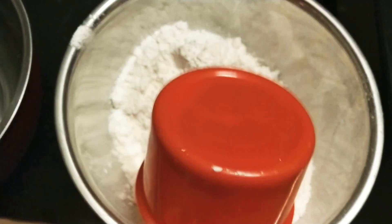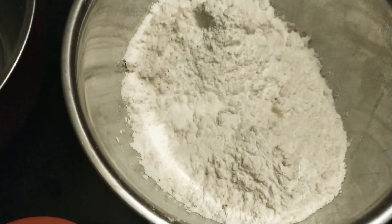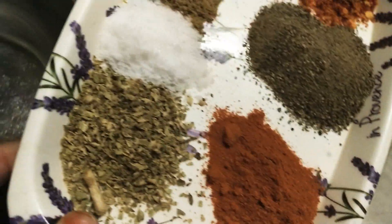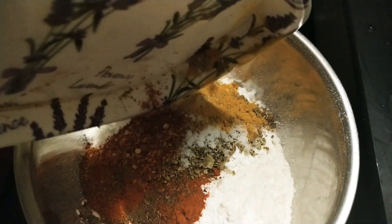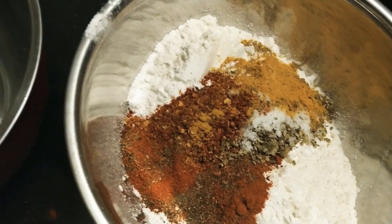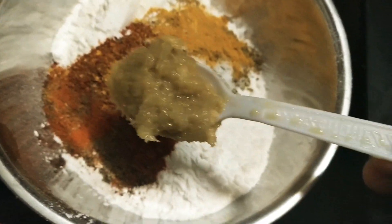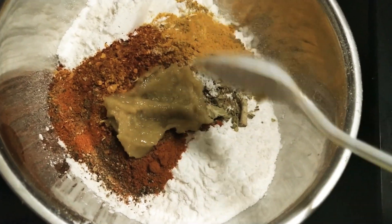Next I have taken wheat flour — when I mix it I'll add chili flakes, haldi, coriander powder, pepper, red chili powder, oregano, and some salt. You can even add paprika powder. I suggest using garlic ginger powder instead of paste here, but as I have paste right now I'm using paste — but do use powder, it makes a difference.